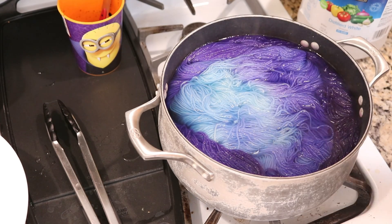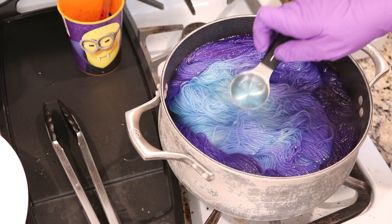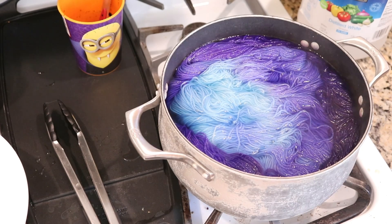I'm going to make sure my heat is on low and set a timer for five minutes and then come back. The rest of the blue will probably absorb to the yarn before then — I'm just giving it plenty of time.